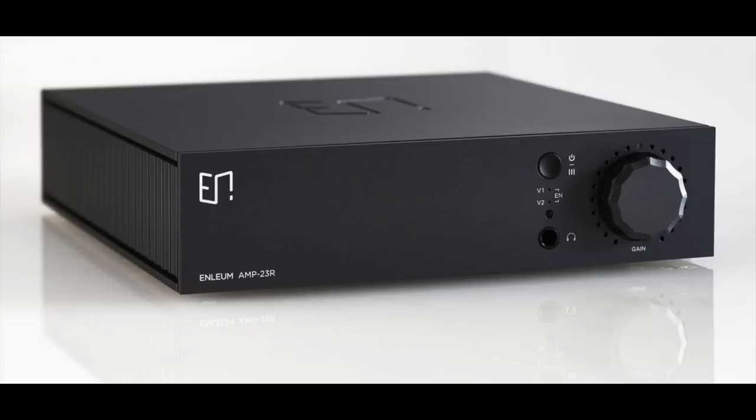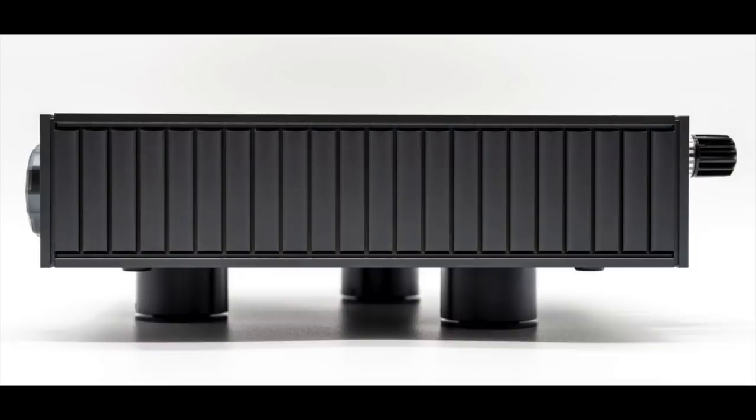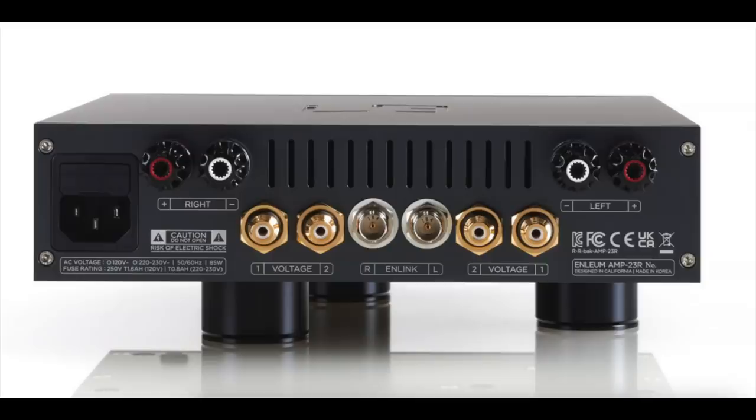It's an integrated amplifier with a very small footprint — just ten and a half inches by nine inches — standing just two and a quarter inches high, although it does have extra footers. The chassis is impeccable, all metal with integrated heat sinks. It does run warm to the touch. It is a Class AB design, not Class D.